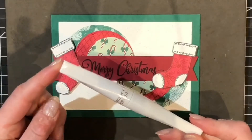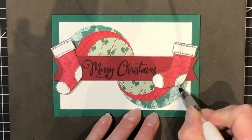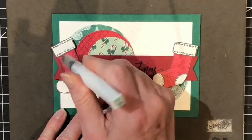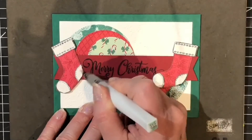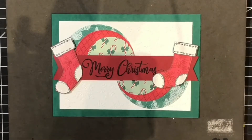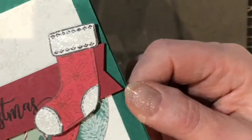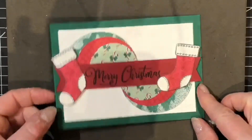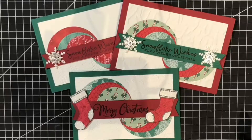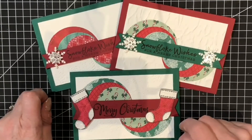Lastly I'll be using my Wink of Stella glitter brush and colouring the top of the stocking, the heel and the toe on both of those images. And there is our finished card — hopefully you can see some of that sparkle on the stocking. So here is the card we've completed today. The two previous ones were done with snowflakes and the Snowflake Wishes sentiment.